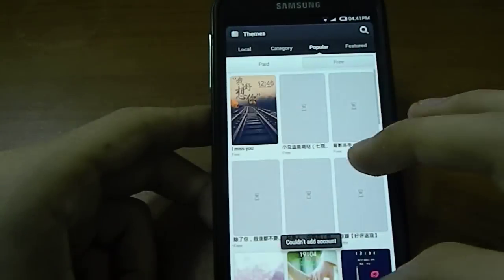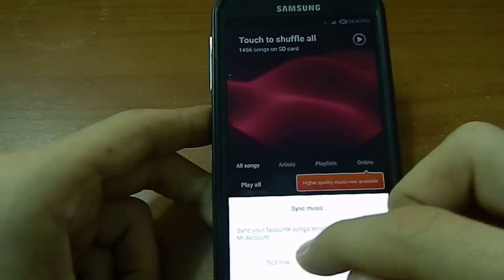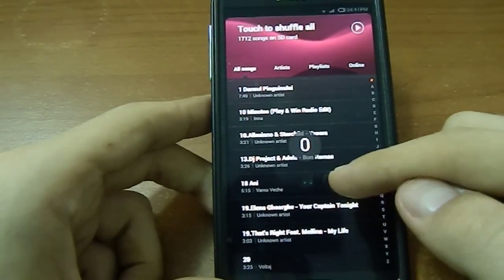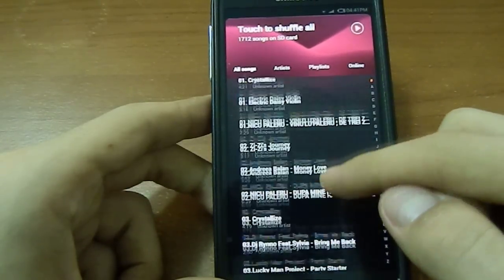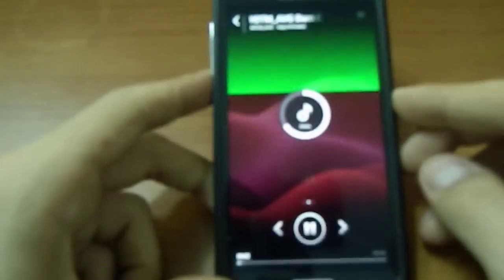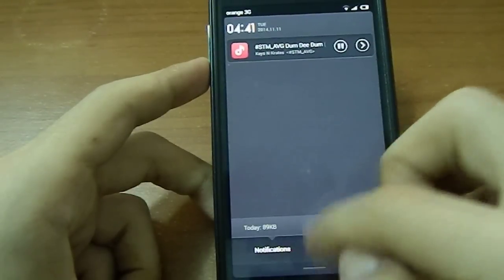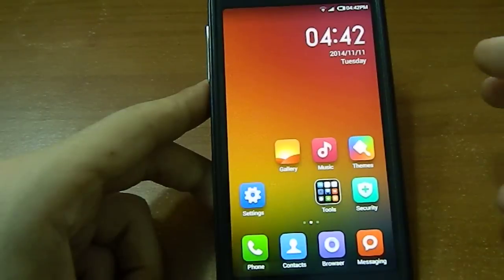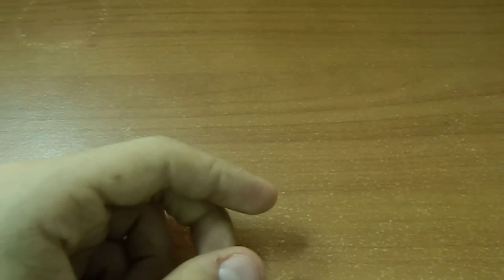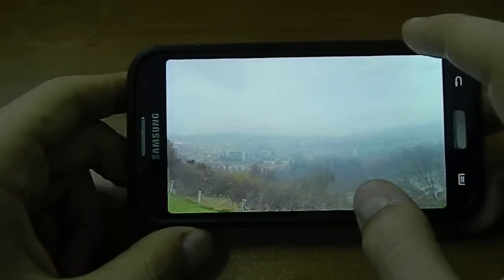I have to add an account for this app — we'll skip that. Music. We've got some smooth animations. Nice volume control right here. Let me turn on the music. Gallery — let me see if I've got something. I've got this picture I captured. It behaves really smoothly.